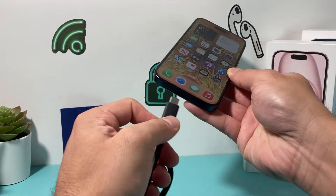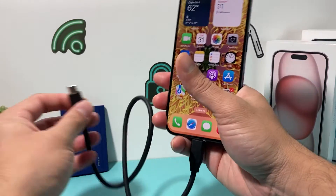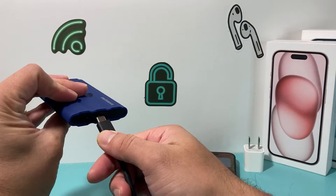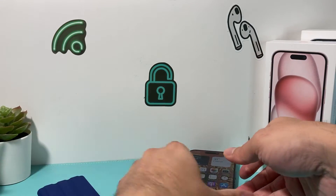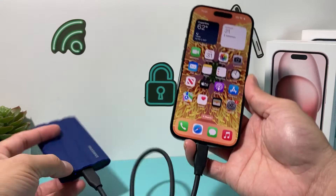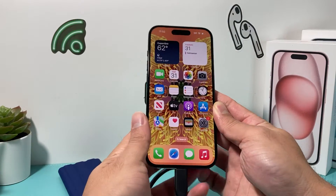Once you have that, all you do is first connect it to your iPhone, and then connect your storage device. Once you're connected, you should see a blinking light on the drive — yours might be different. Once you have that, you're ready to go.